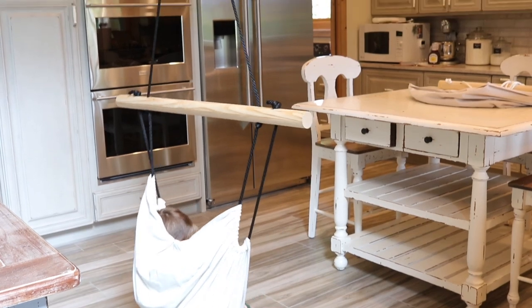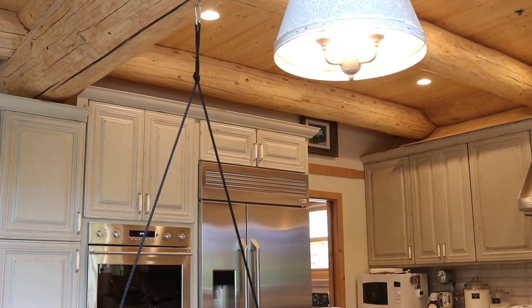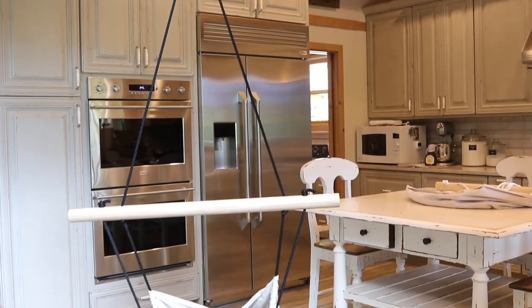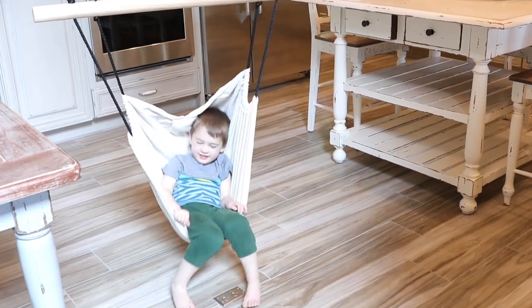This swing you can hang from a front porch. You can hang it from a tree or on an existing swing set. And the great thing about this is it can also be used indoors — you can hang it in a child's bedroom or a reading nook. So I thought this would be a really fun project to share with you all. Let's go ahead and get our supplies and I'll show you how to make it.